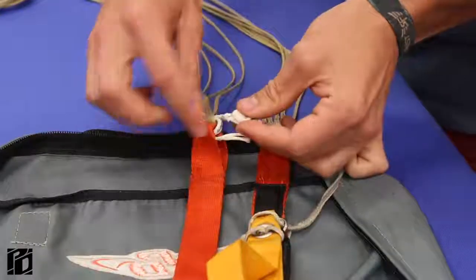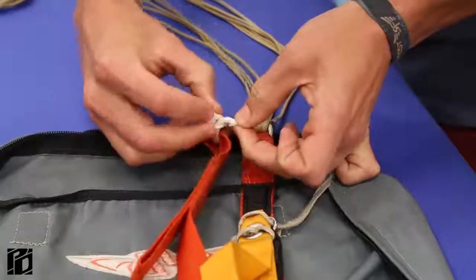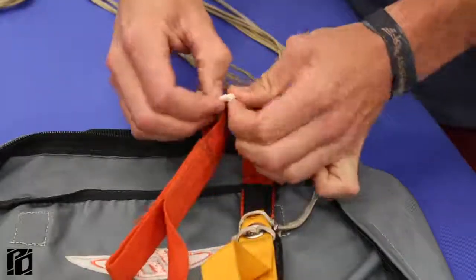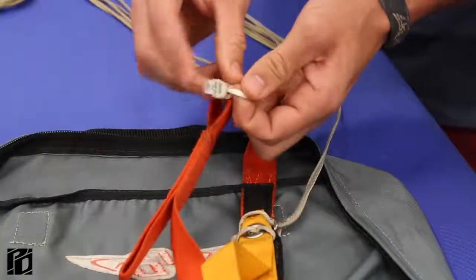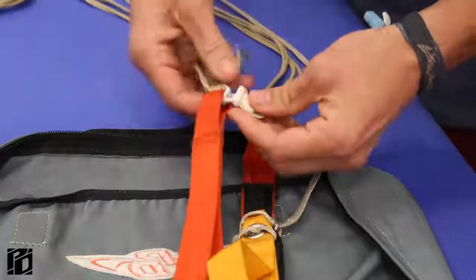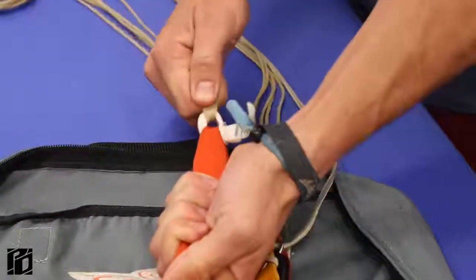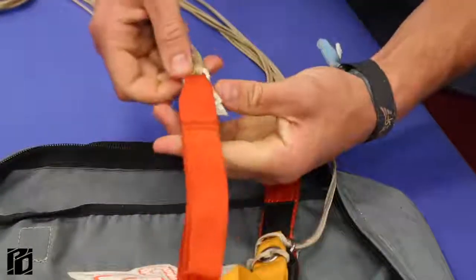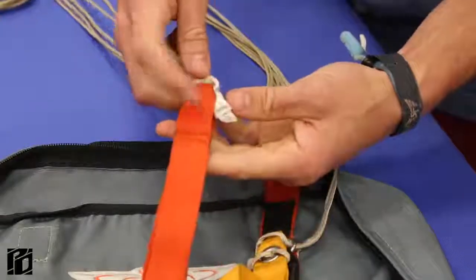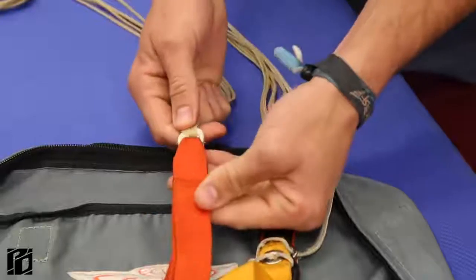That's a really important part. So I'll take this, pass it through the bottom of the tab, spread the loop a little bit, and pass it right over the top of the tab. Then just pull on everything, get it nice and cinched up. You also want to make sure that your tab sits in this nice little webbing right there, tucked away.